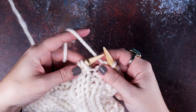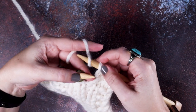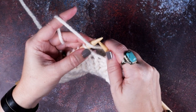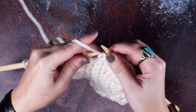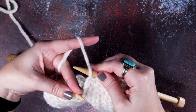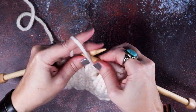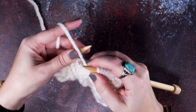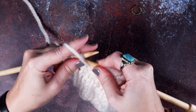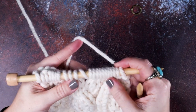I'll knit my first two stitches in garter and then I'm going to purl over to my first stitch marker. For the larger buttonhole, you're going to yarn over your right hand needle twice, then we can drop that stitch marker — we're done with it. We'll purl over to our second stitch marker, remove it, and again do a double yarn over. Work over to our last and third stitch marker, drop that marker, yarn over twice again on the right hand needle, and finish the row with the last two stitches knit.